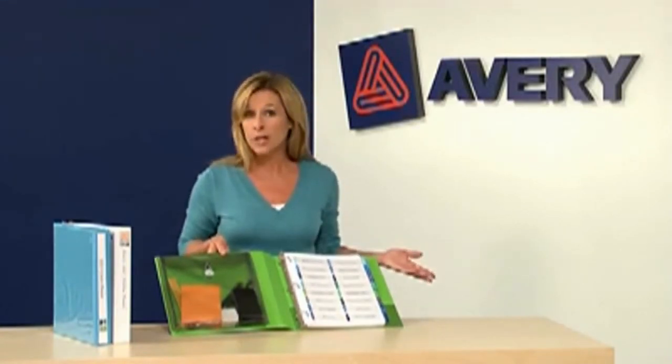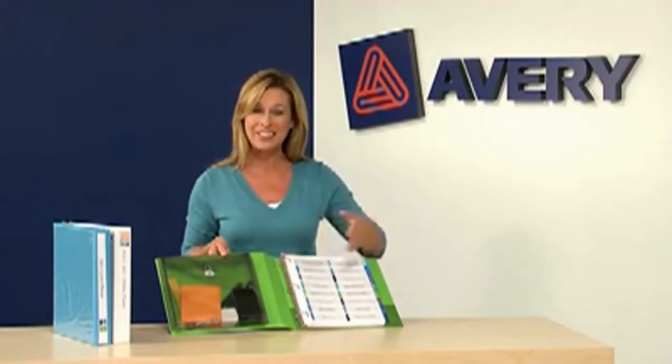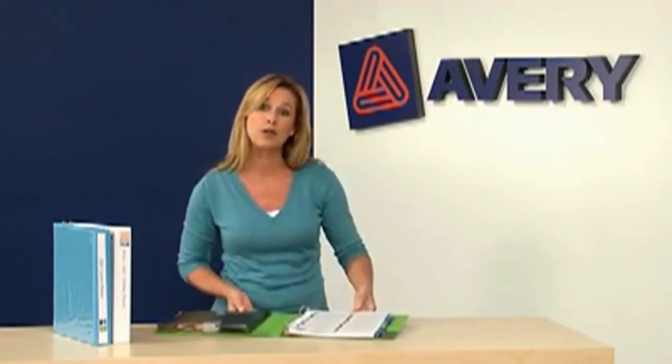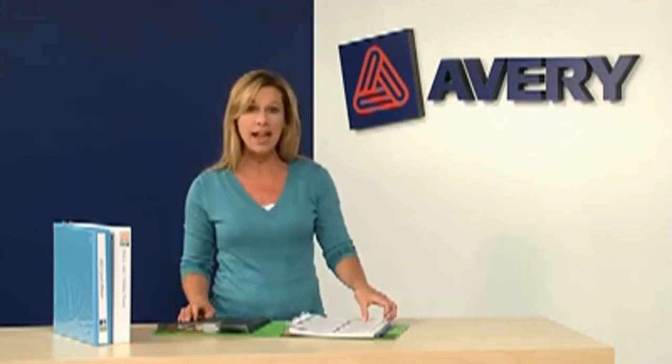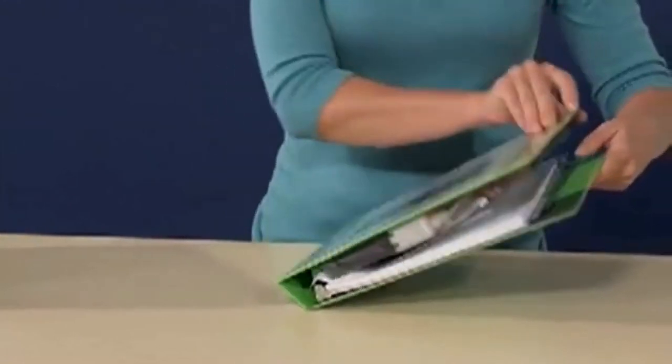You don't have to worry about losing your supplies or carrying various items important to your day separately — it's all in your binder. The Easy Turn ring allows for smooth page turning and lay-flat pages while holding more pages than a standard round ring. Plus, the Gap-Free ring prevents misalignment so pages won't fall out.